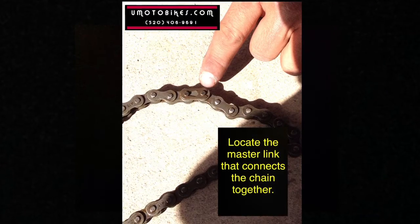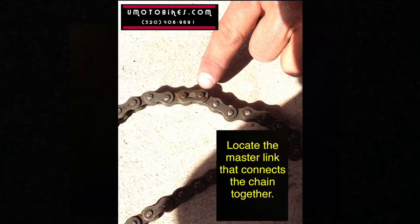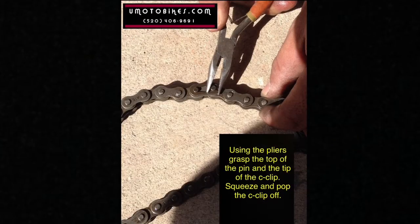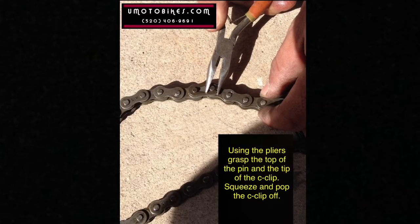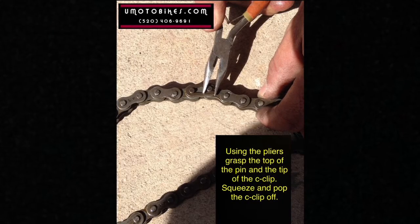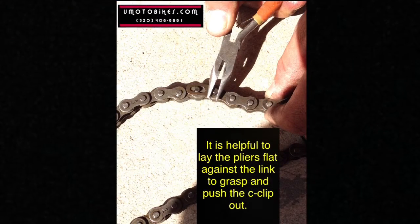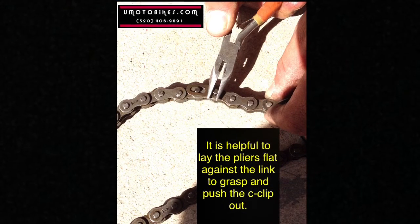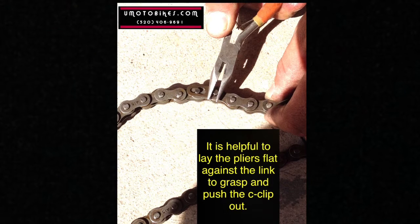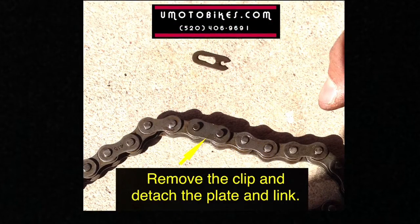Locate the master link that connects the chain together. Using the pliers, grasp the top of the pin and the tip of the C-clip, then squeeze and pop the C-clip off. It is helpful to lay the pliers flat against the link to grasp and push the C-clip out. Remove the clip and detach the plate and link.